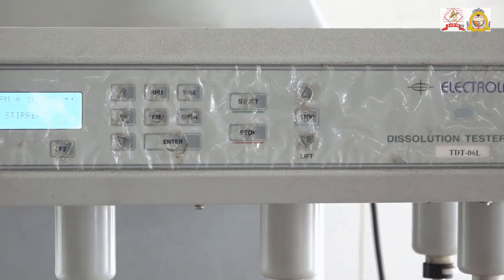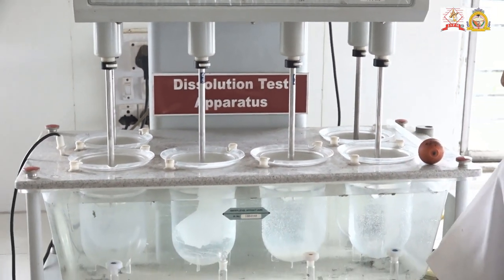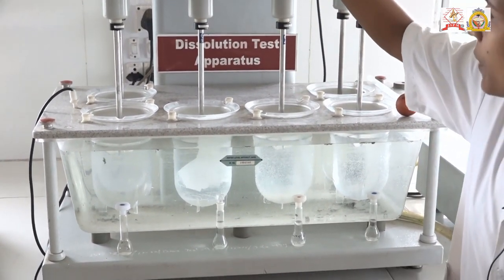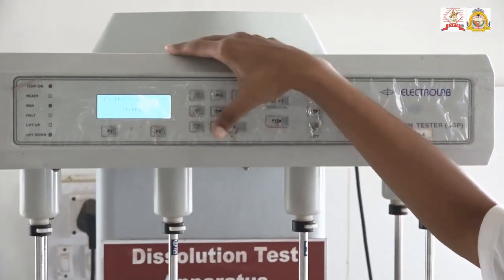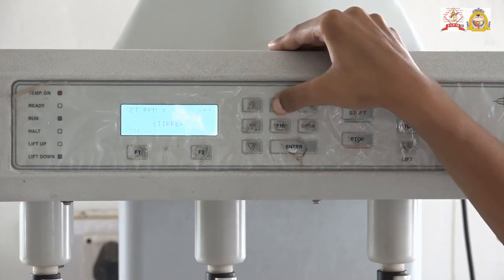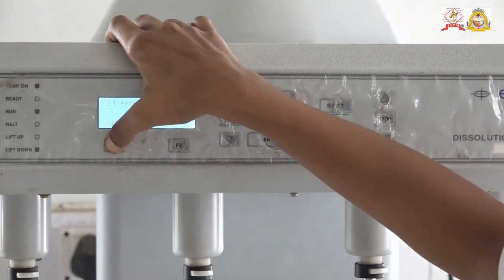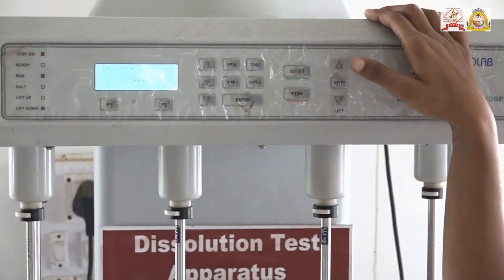In these jars, dissolution media of 900 ml is placed and the tablets are placed in the dissolution media. Now set the temperature and RPM by these switches, then turn the motor on and it will start the rotation of the paddles.